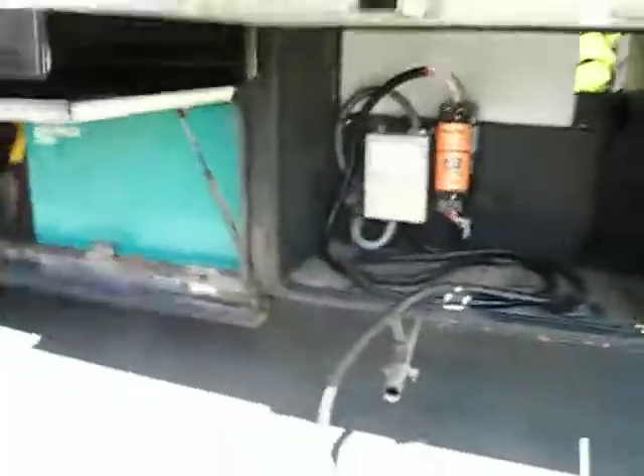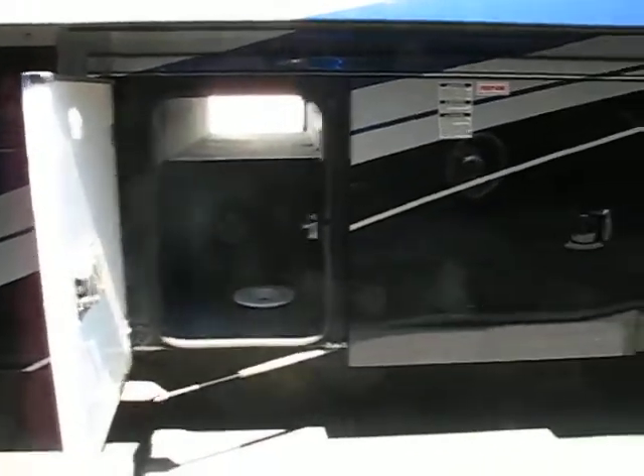Here are the scratches that are really kind of visible — I'm just getting a reflection of me there, but I don't know if you can see those. Got a holding tank there, 50-amp power cord here. Diesel generator — way, way better than a propane generator. And that's the only other storage on this side. The other one is the propane holding tank, and then batteries.